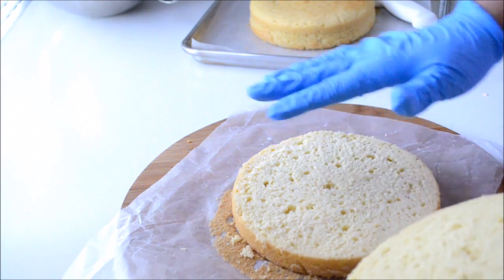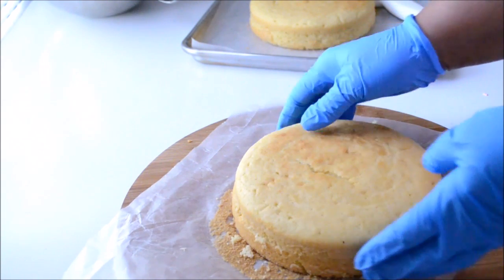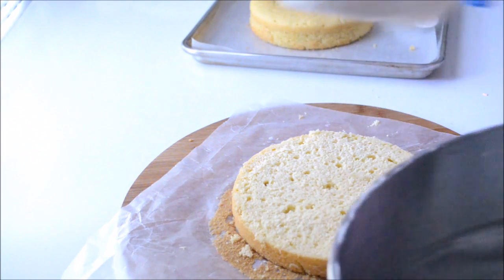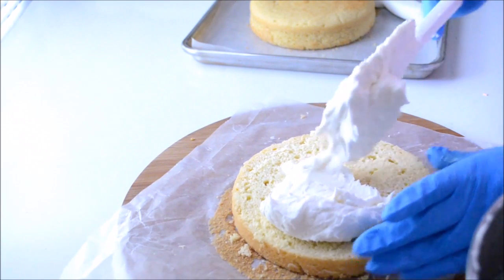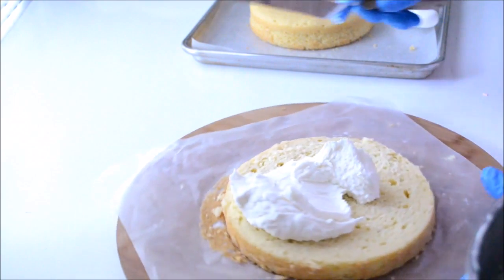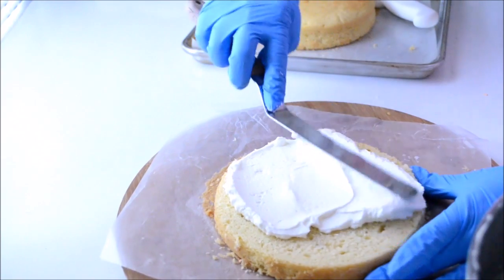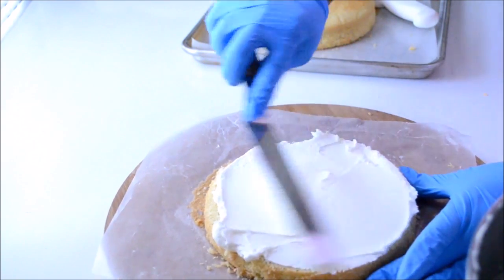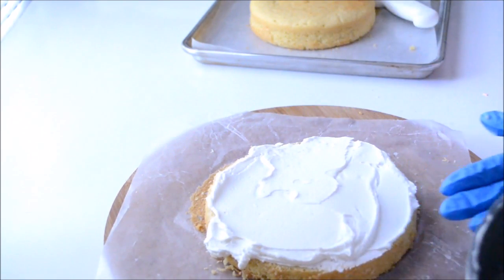Once I finish cutting the cake, I'm going to start filling them with buttercream. The buttercream is the best filling for this type of cake since it's not only going to serve as a filling but also as an adhesive to glue all the cakes to each other, since the cakes are not going to be laying down but standing up.